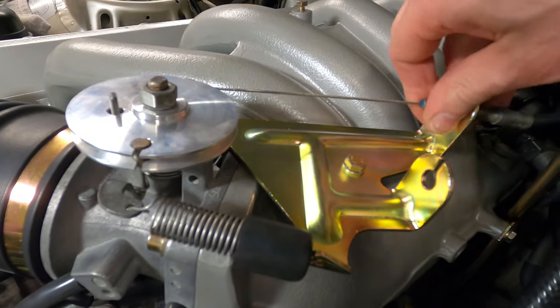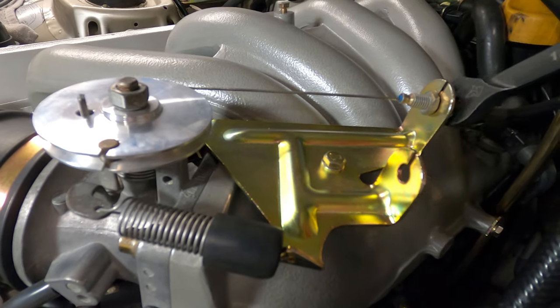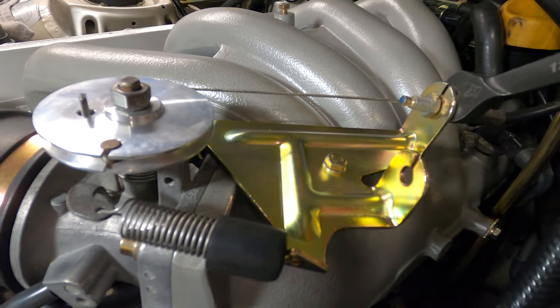There we go. The slack is now removed and we can lock these down. These are a 13 millimeter nut.